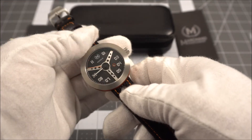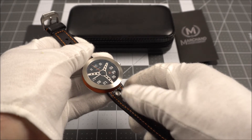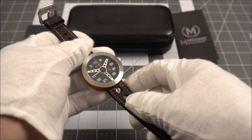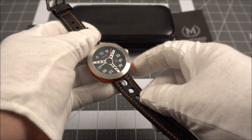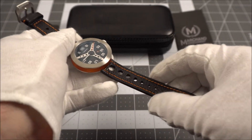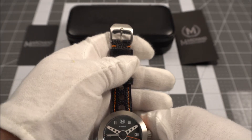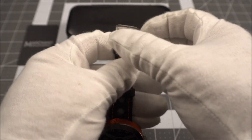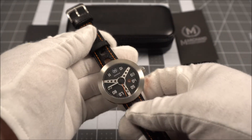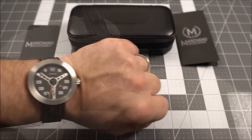The straps that come with the watch are quick-release. There are two versions you can order: the larger-hole rally-style strap shown here, and a strap with smaller holes that's still a very sporty look. I think I prefer the other version — you can check that out on their site, link in the description below. The quality seems pretty good — nice orange stitch work and a solid buckle and tang. One thing I really like about the buckle is that the tang doesn't flip-flop around; it's nice and sturdy and just drops straight into place.